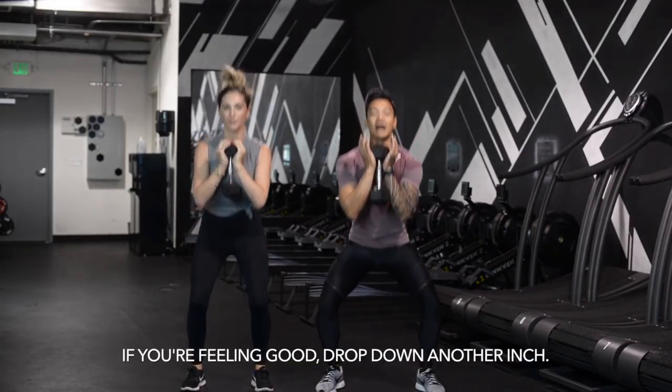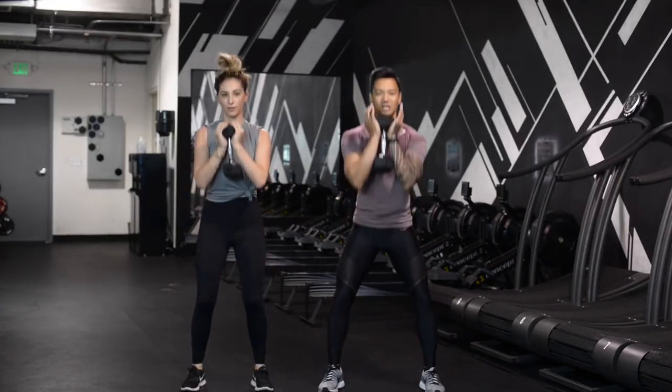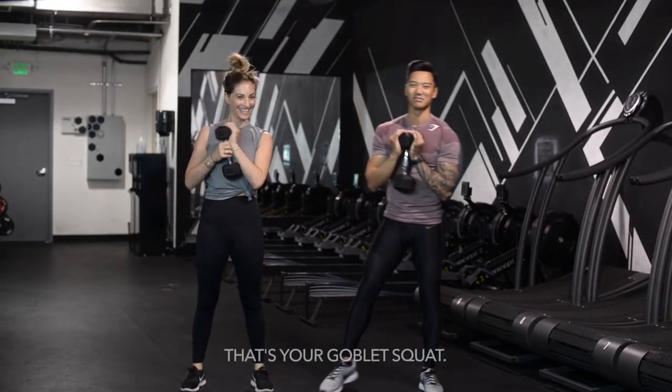Give me five more on this squat. If you're feeling good, if your body takes you there, drop it down another inch — give that range of motion. Two more. Deep. One more. Explode on the way up. That's your goblet squat.